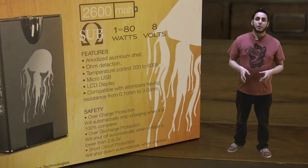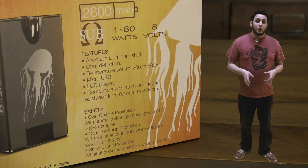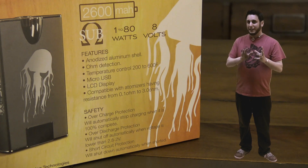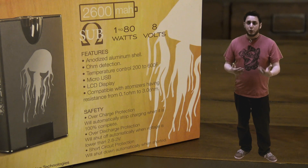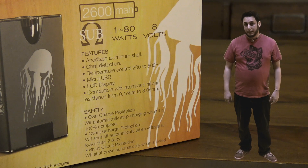The back of the box gives you a bit of information about the product. It goes from 1 to 80 watts, up to 8 volts. It has a 2600mAh battery, which I'm pretty impressed with based on the size of the mod, which you'll see in a moment. It fires from 0.1 ohms to 0.3 ohms, has an ohm reader built in. It's micro USB charging — no removable batteries here.